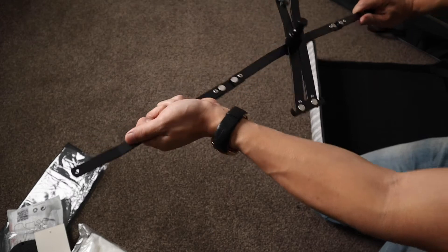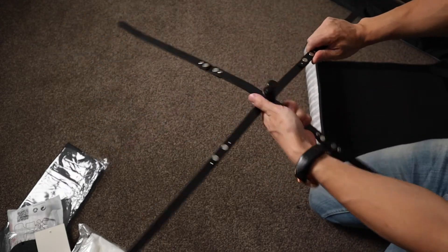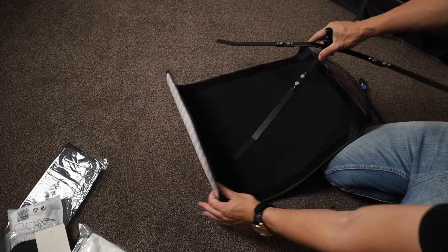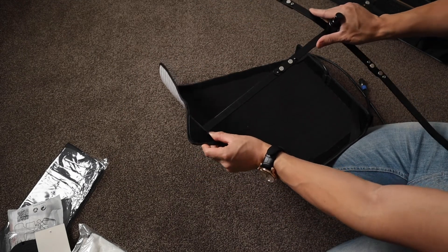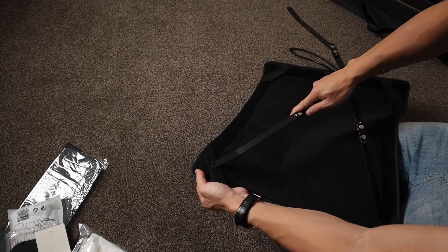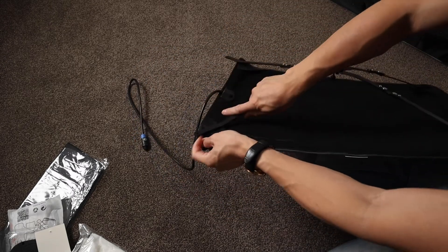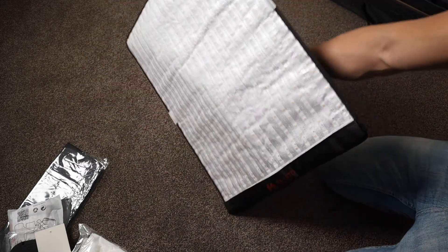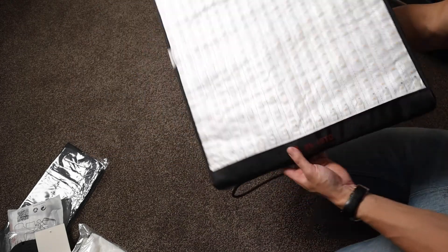Alright, first I'm going to get this X bracket ready and pop it in at the back of the light. There are these little flaps here and we just need to slot that in — nothing else needed — and do that in every corner. Straighten them all up and there you go. That is the LED light. Super light, really convenient.